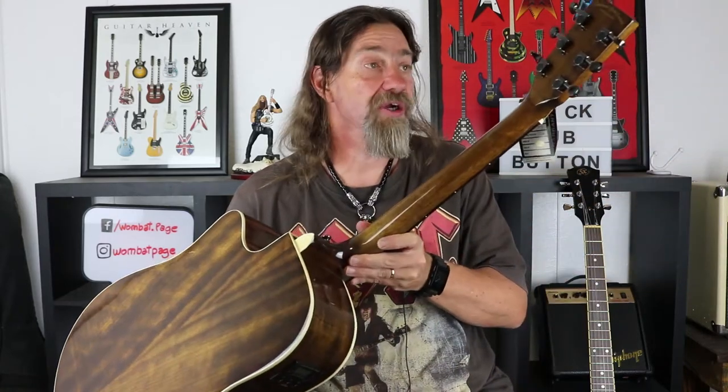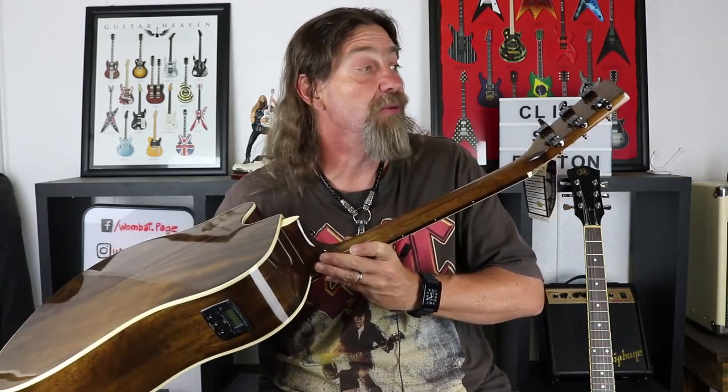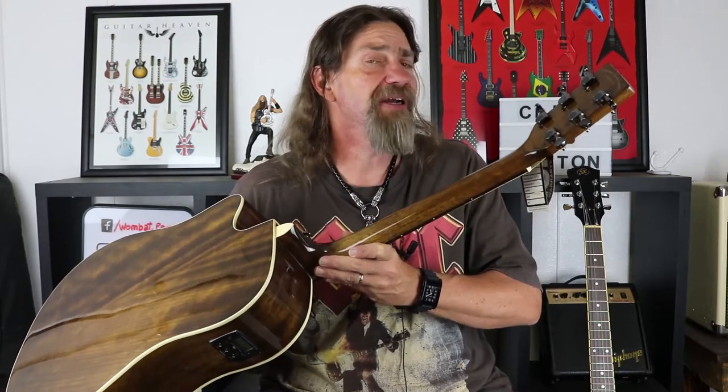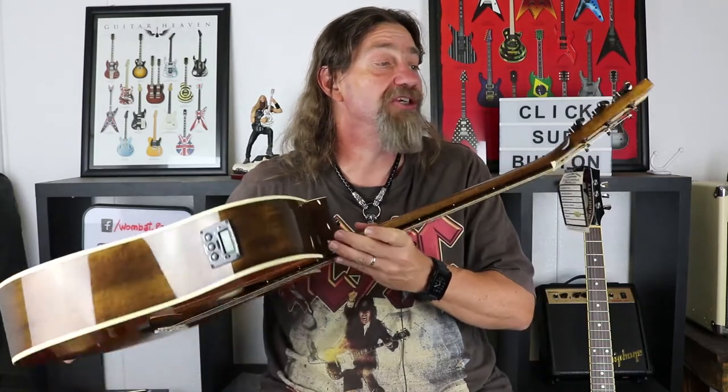So it is a solid spruce top. Now we are in budget gear and we're getting a solid spruce top — that's pretty good. Rosewood bridge. The back and sides are mahogany, as you can see quite an interesting piece of mahogany there. The neck is mahogany. The tuners we have on here are a small button generic tuner. I'm assuming they're generic, or they may well have been made by Tanglewood, I'm not sure. But as a budget gear you would expect them to be of a generic manufacturer.